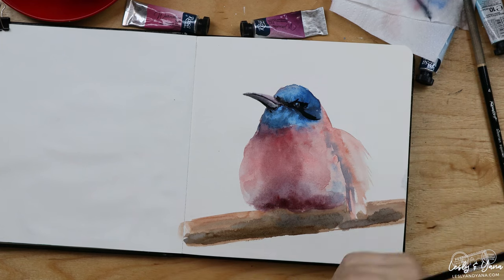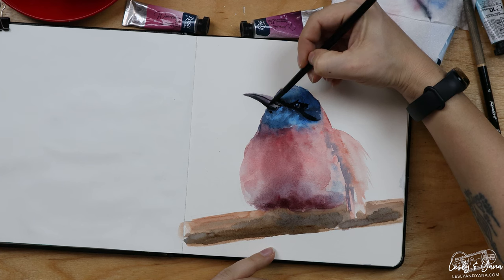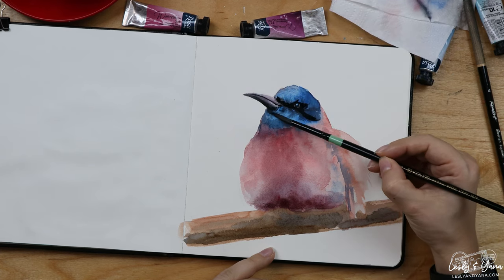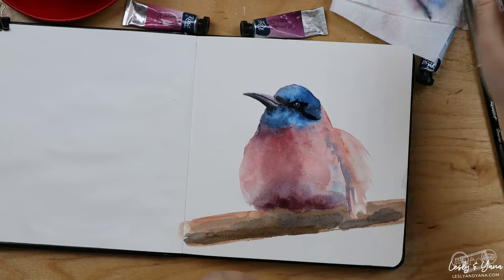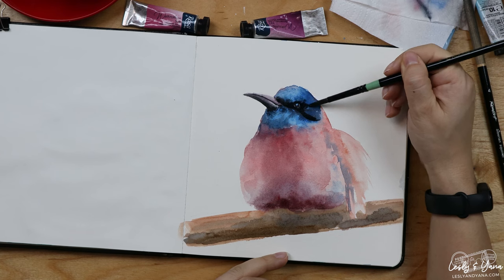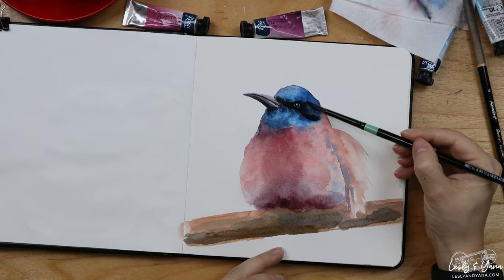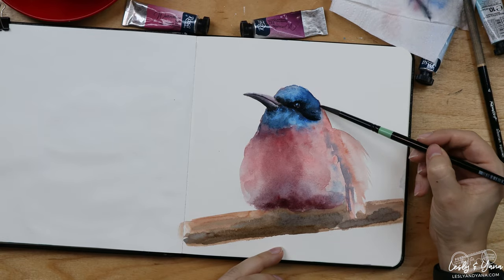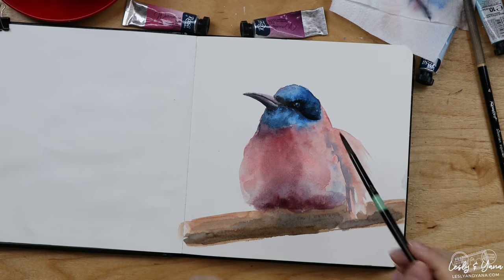I left some pretty sharp lines here and there, and I'm confident I can dilute them. With a semi-wet brush I'm just diluting the strokes and making them softer, and everything works just fine.